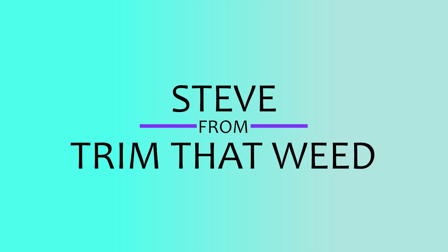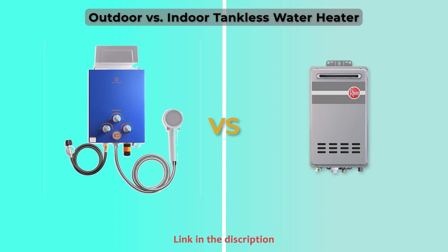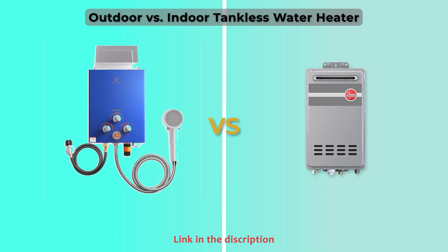Hey guys, this is Steve from Trim That Weed and welcome to our video on the outdoor versus indoor tankless water heater. Watch until the end to know our verdict on which of the two is better.